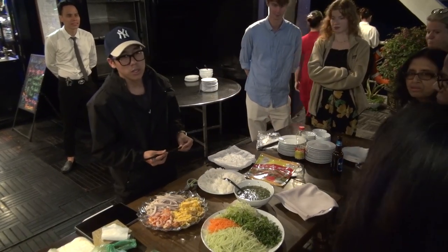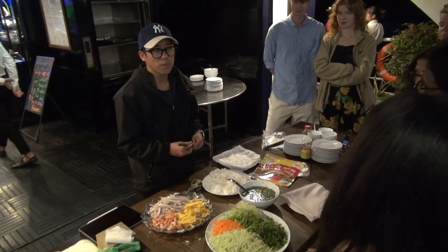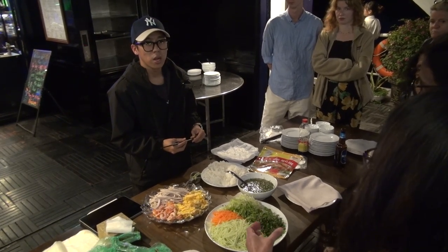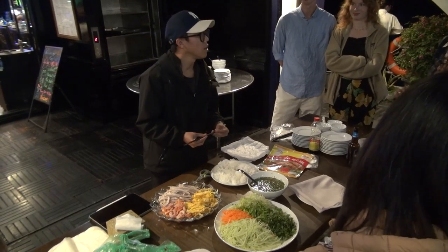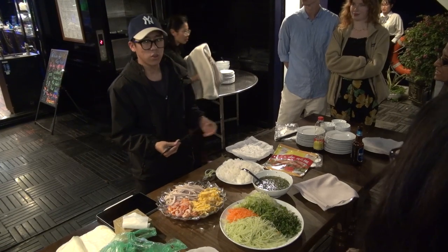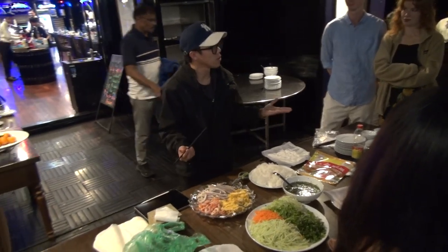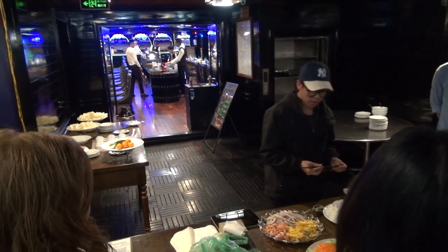Lime juice — we squeeze the lime. We call it 'lemon' in Vietnamese, but I don't really know the difference between lime and lemon. Lemon is yellow, the lime is green. We use the green one. In Vietnam, we call everything 'lemon' because we don't really differentiate — we just have the green one, which is actually lime.